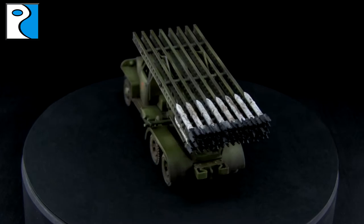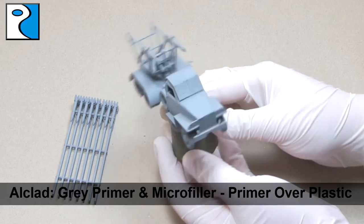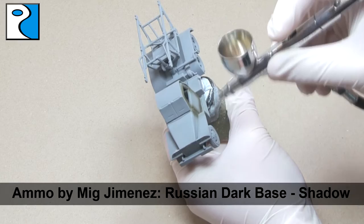If you're interested in this kit, I did unbox it earlier in the week. So to begin with, I've primed the vehicle grey — I like to use Alclad grey primer as I find it goes on really nice and thin, but feel free to use any primer that you like. I'm going to be working my way through the Ammo by Mig Jimenez Russian Green Modulation Set.